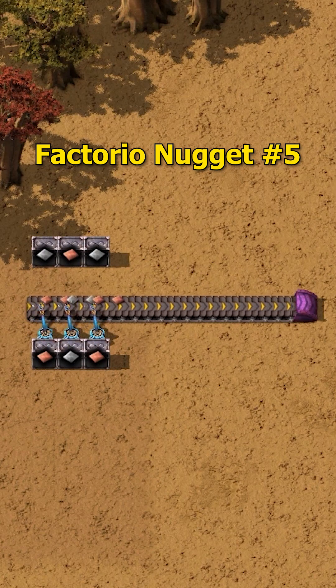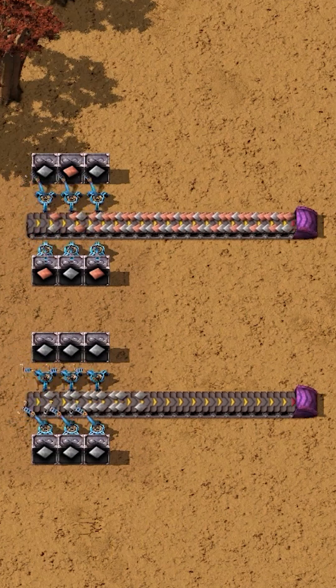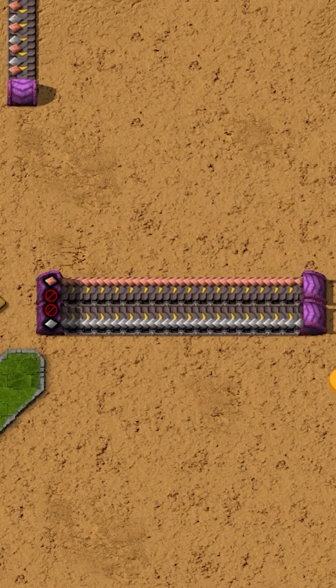Imagine you have two lanes full of items and you want to separate them. This could be the same item or a mixed belt. We do not want to put them all on one side — we actually want to rip the belt lanes apart much like a zipper.